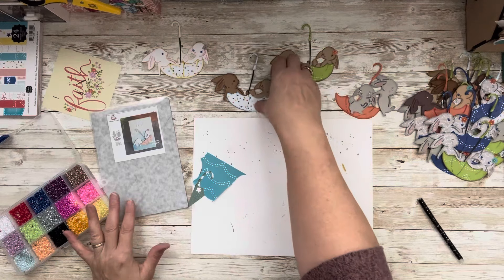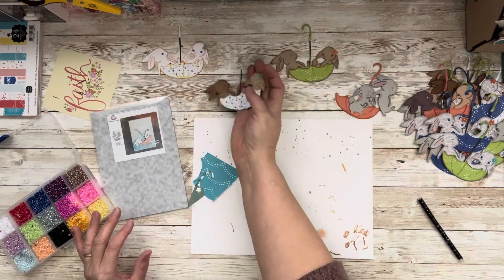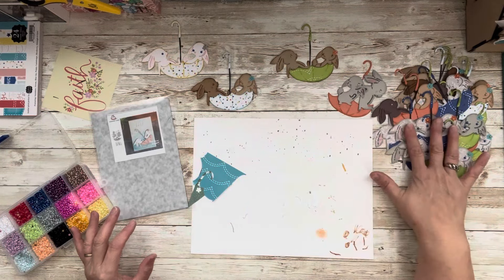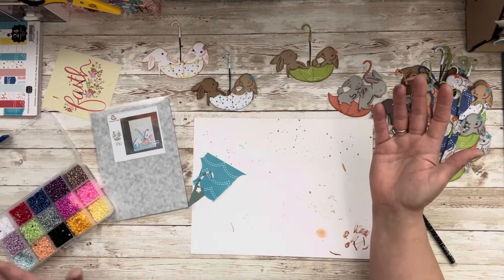I came up with this cute little bunny — look how cute he is, I'll put closeups at the end. I used my scraps, and if you look over here, there are lots of different color bunnies. Some have pattern paper, some don't — lots and lots of fun.